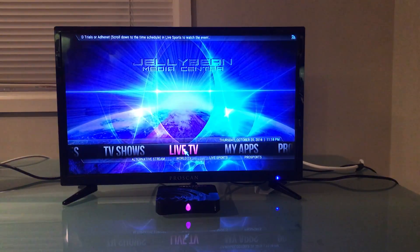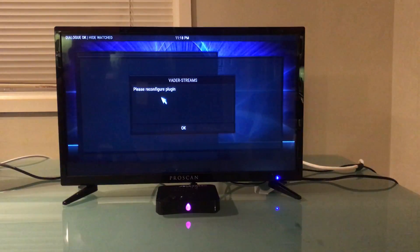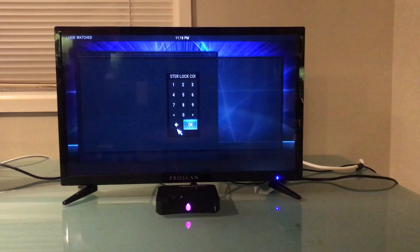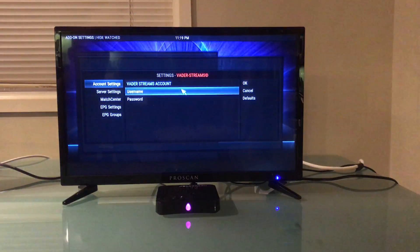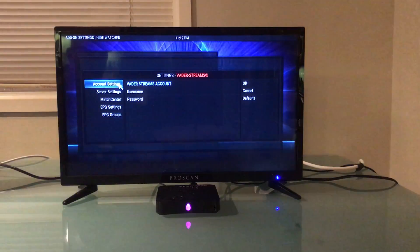When we click on this the very first time, it is going to ask us to please reconfigure and plug in, so we are going to click OK. We're going to have to enter in the four zeros once again like normal, and now we're going to get started on setting everything up.